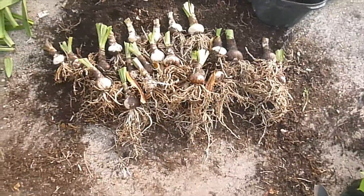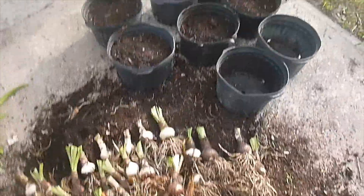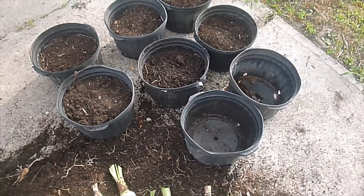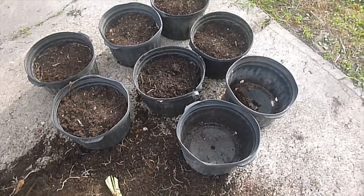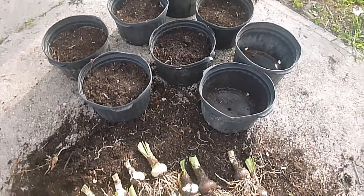I've got the selection done. Now all I've got to do is pot these up, and I've got the pots over here. I'm going to put three in each pot. 24 are the biggest ones — three in each pot so they can grow. And hopefully next spring I will have some beautiful blooms waiting for me.